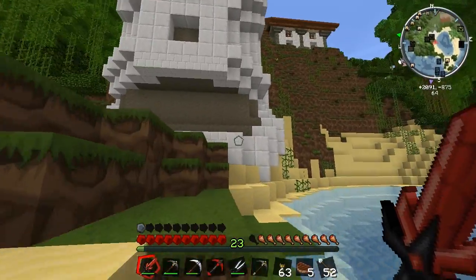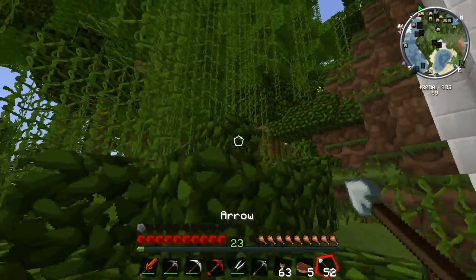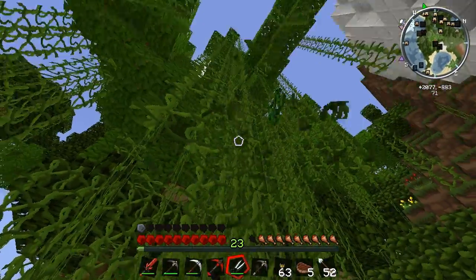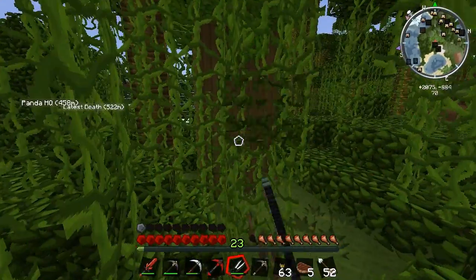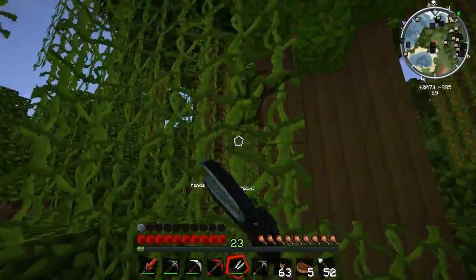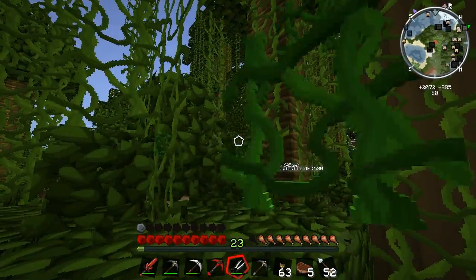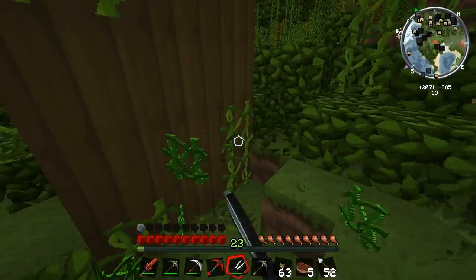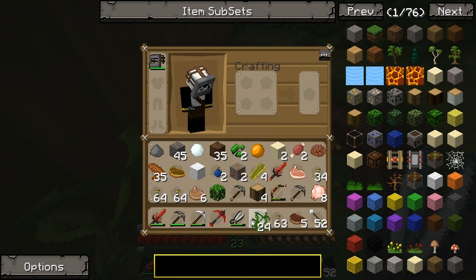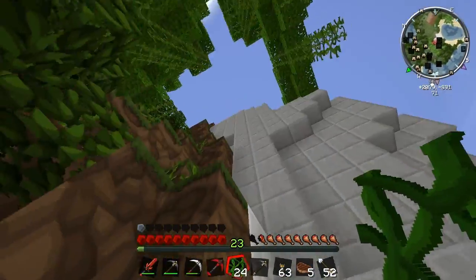I'm gonna climb up here and see whose house it is and see if they've got any valuables they maybe won't miss. Let's get some vines so I can scale up this mountain with total ease — I absolutely love vines. Oh it's a rubber tree — never again am I going to harvest one of them, it took like seven picks or something ridiculous, just too much. Okay loads of vines, plonk them on there. Right, let's scale straight up the side here — oh is that a doorway?